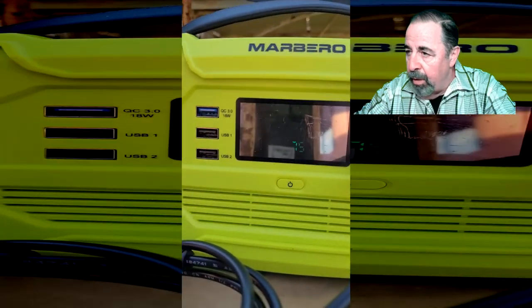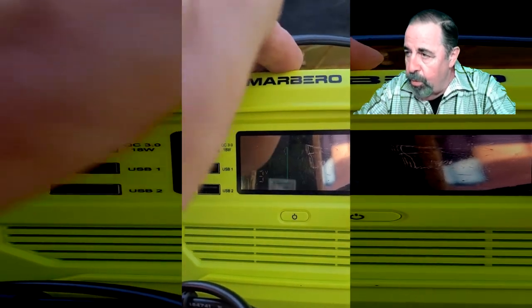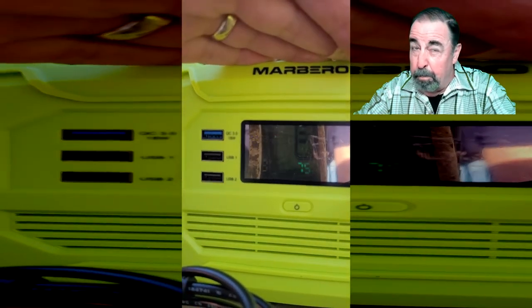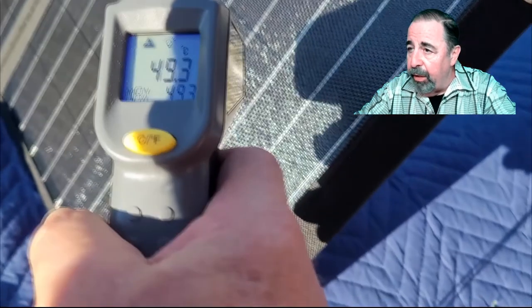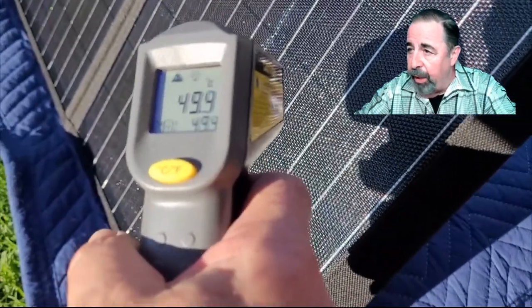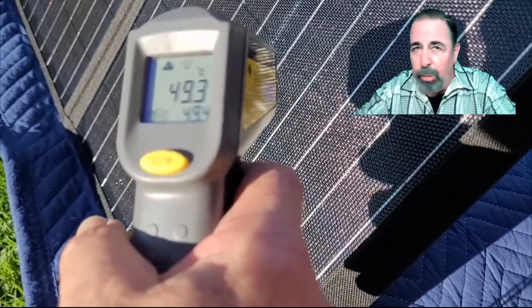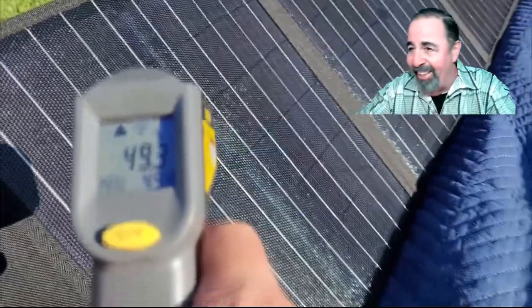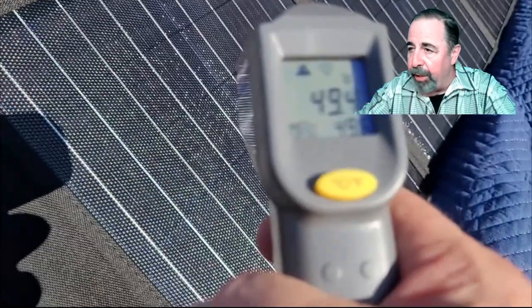Within minutes it jumped up from 70 to 75 percent. You can see we're getting 23 volts to the Marlboro solar generator, so this is working pretty good. Now at 22 volts and 76 percent. I'm checking the temperature of the panels — just around 50 degrees centigrade. These are really sturdy; they didn't suffer from any kind of flex in the sun. You've got to be careful not to bend them as that could damage the panels, but they didn't flex on their own.